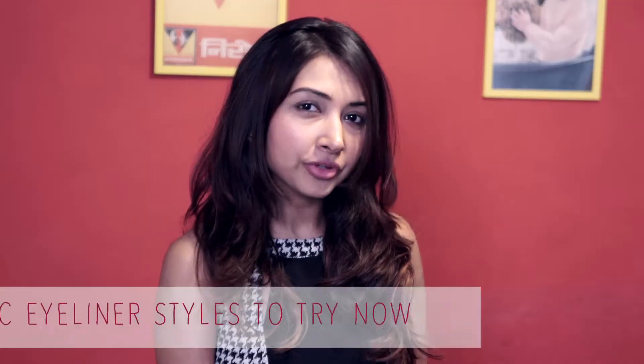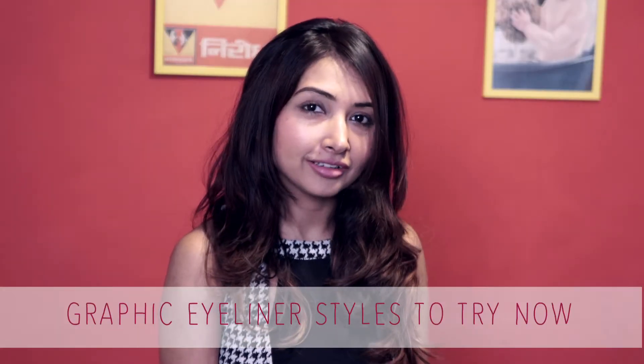Hi friends, this is Sayanti and you are watching my channel The Wow Detector. Guess what — graphic liners are doing the rounds right now, but I thought there has to be a twist in the tail, because you can't be doing the same black liner and wearing it in a different way. So here it goes — I'm going to show you how you can use different colors of liner and try out different things which will make you look totally different on a regular day.